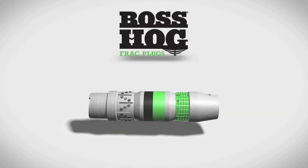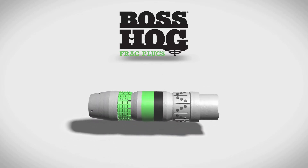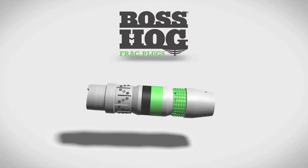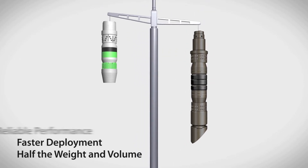The Downhole Technology Boss Hog frac plug delivers a step-change improvement in performance during plug-and-perf completions. Boss Hog frac plugs are half the size of most competitive plugs, so they can be deployed faster than standard plugs.